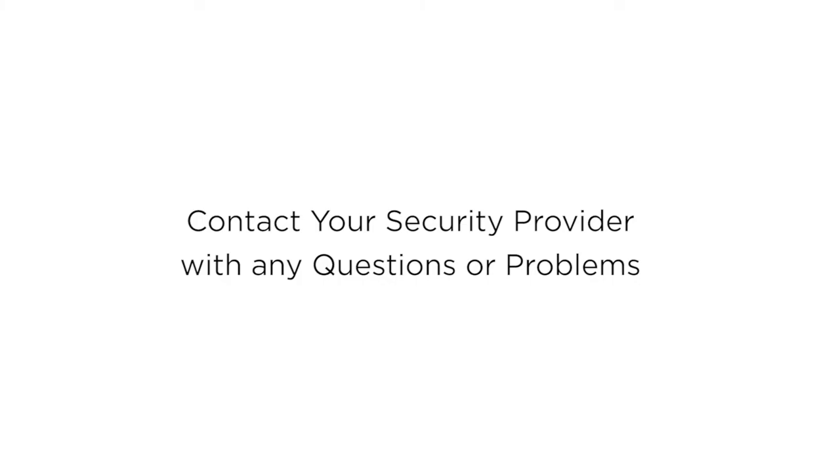If you have any questions or problems with your system, feel free to give us a call. We'll see you next time.